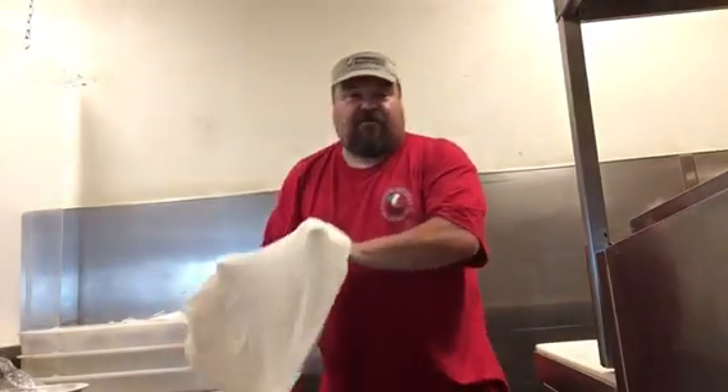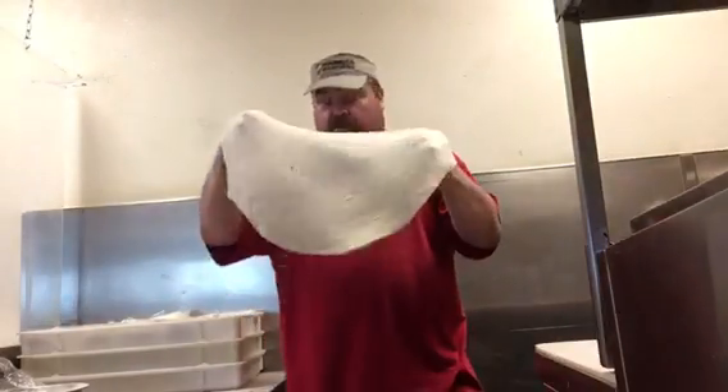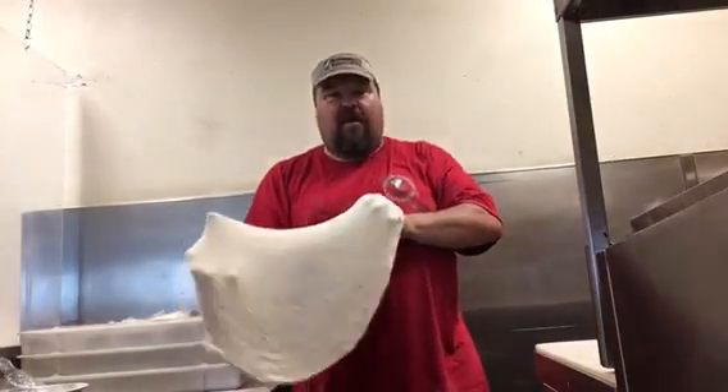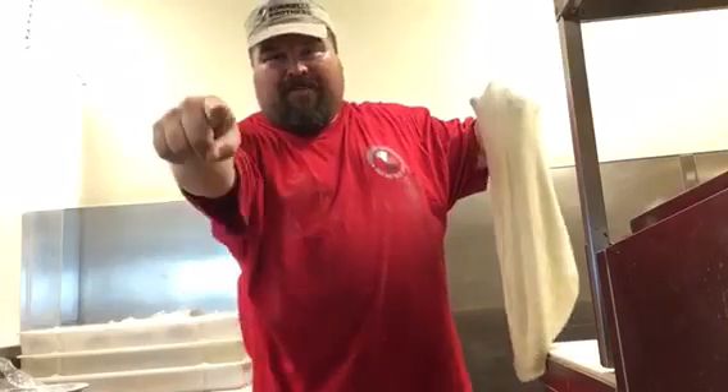If you're ever in Colorado Springs, come check out Borello Brothers Pizza — it's New York style pizza, one of the best out there. We got voted best pizza for like nine years straight, guys. Come check us out, make sure you give me a like, subscribe, share, and post a comment down below — what's your favorite pizza? Let me know. All right, we'll see you next time!